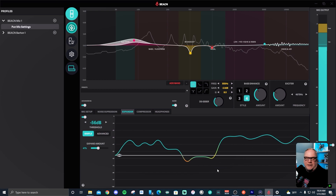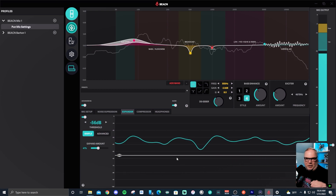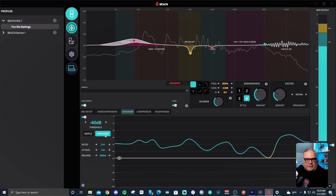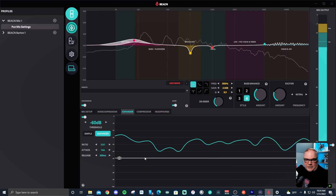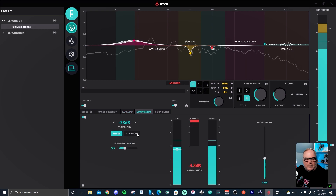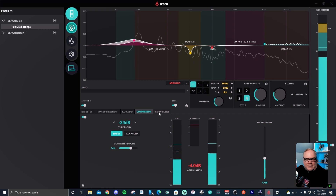Next is an expander, which operates like a noise gate but without a hard shut and hard open — you can adjust it. There are simple and advanced modes for advanced users, and it looks and operates like a compressor just in reverse. Then you have a standard compressor with a simple mode that most people would use. Just adjust your threshold to get attenuation between about 1 to 6 dB of compression when needed, and it comes with standard makeup gain to match your output to your input.